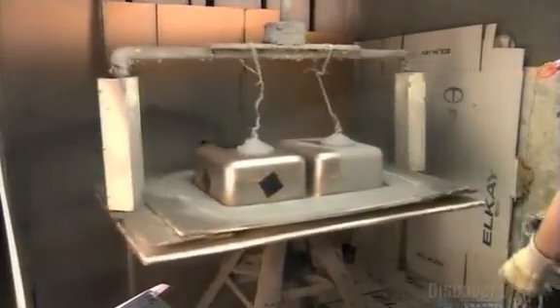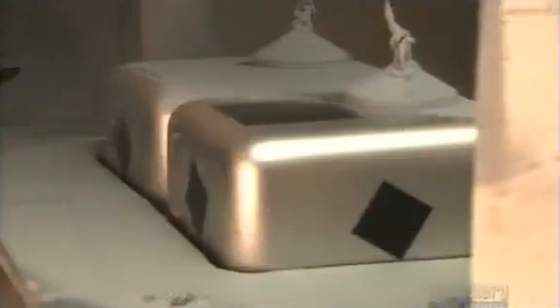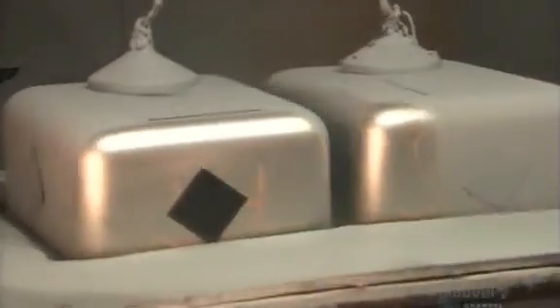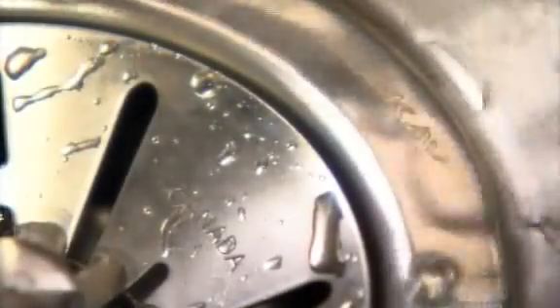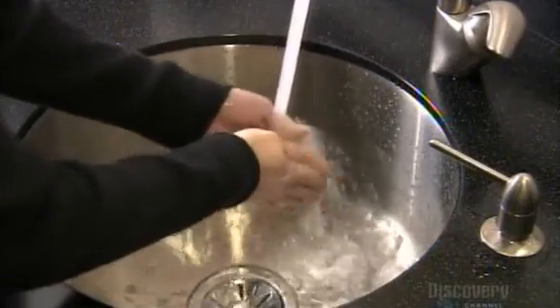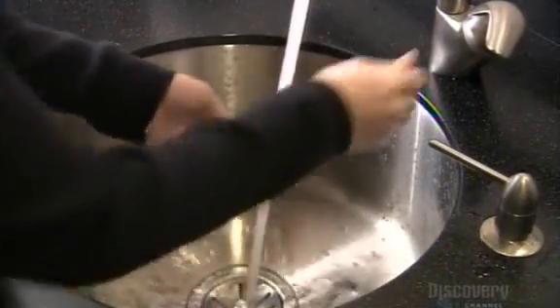They block the drains of the sink with plugs and spray a substance similar to latex paint onto the outside. This finish will muffle the sound of dishes clattering inside, and it will also protect the sink from condensation. It takes about two and a half hours to make a stainless steel sink, and now it's ready to go with the flow.